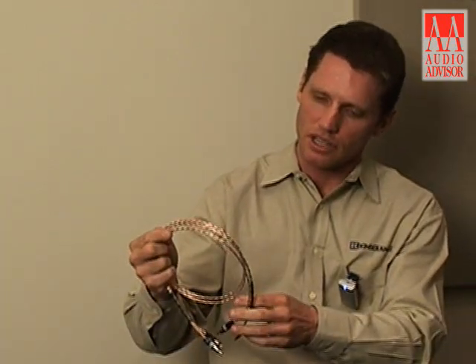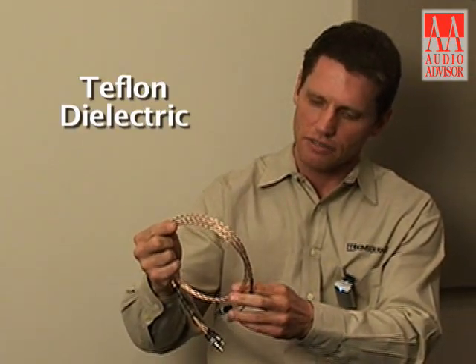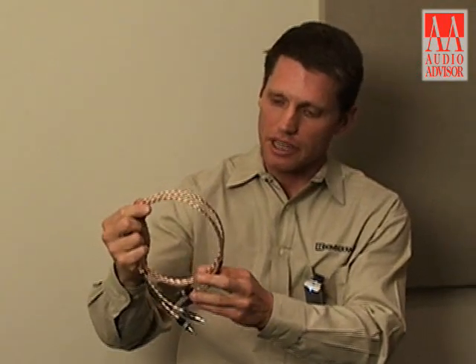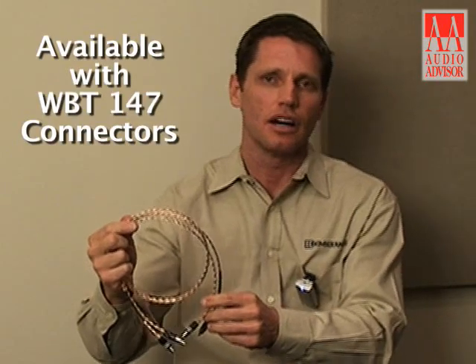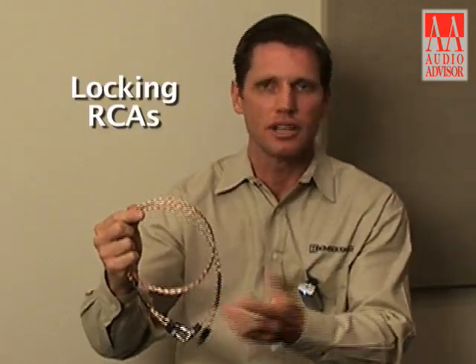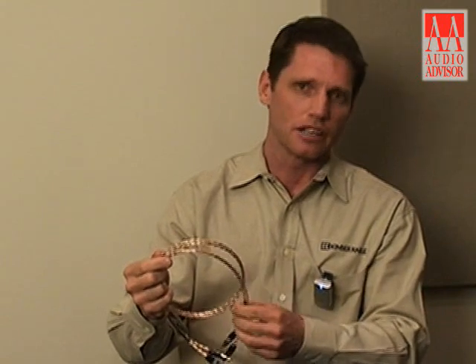Timber also uses a Teflon dielectric. And the Timber, like the PBJ, is also available with the WBT-147 connectors — these are locking RCAs. So if you want to take your PBJ or the Timber up to the next level, adding a WBT later on or with your initial purchase is a great way to go.